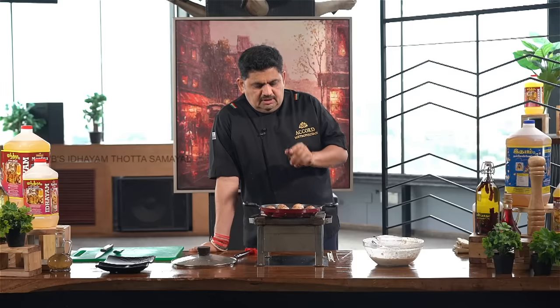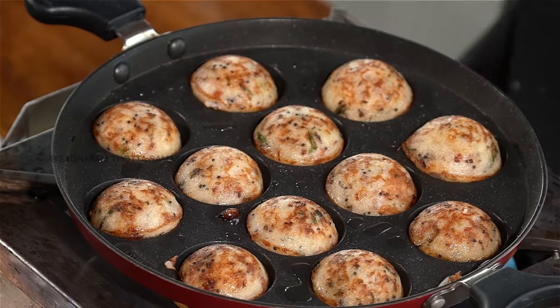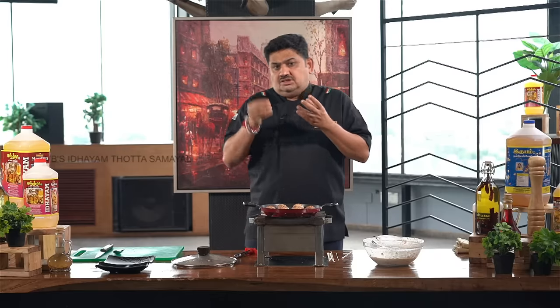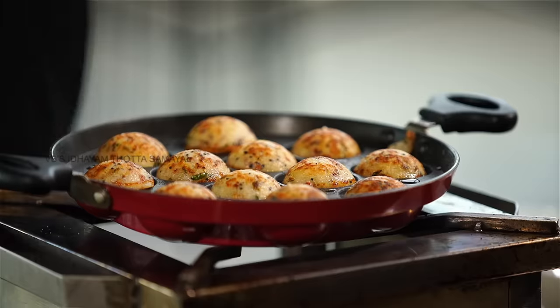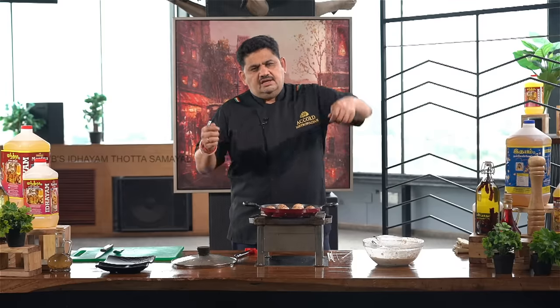This dish will be done with a small baby potato. It will be done with a shallow fry of baby potatoes, giving a beautiful golden color. It's a beautiful roast.